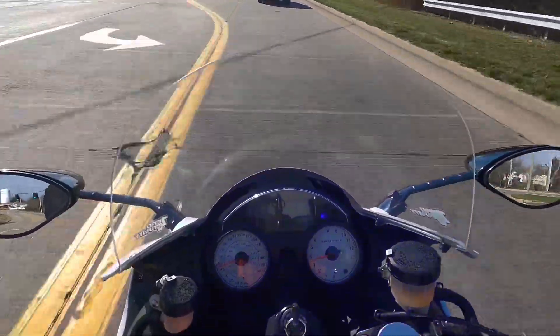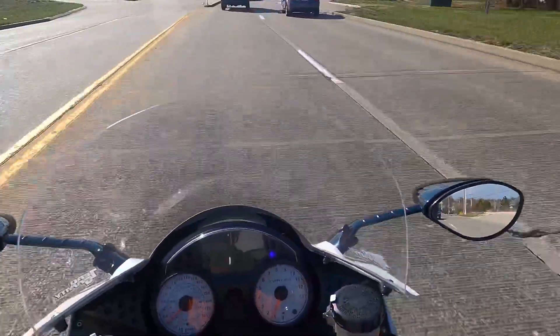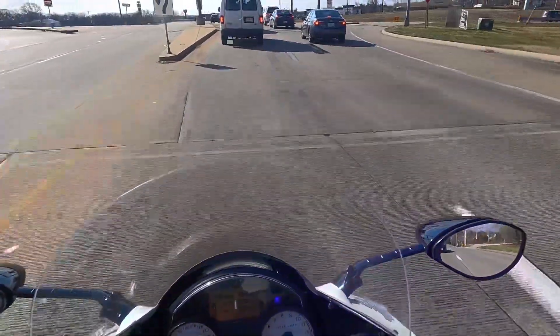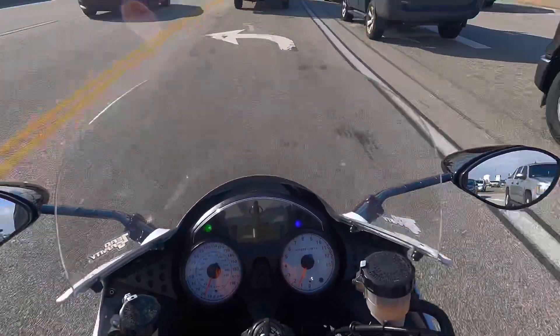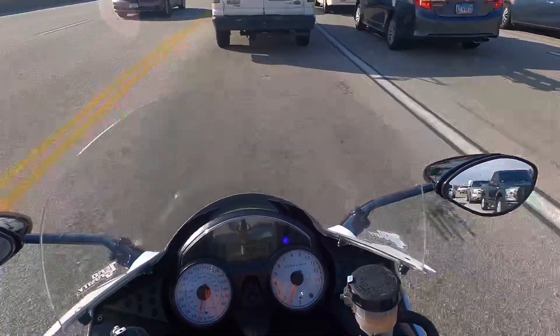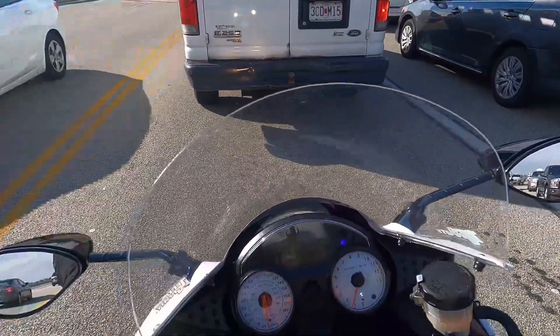Alright, it's 22 degrees and windy — 15 to 25 mile-an-hour winds, gusting at 35. That's what they said before I left. If you're going to be on the highway for a while, trust me, you're going to want the windscreen in the winter, especially if it gets down in the 20s like this.